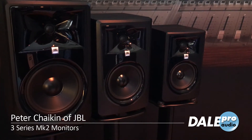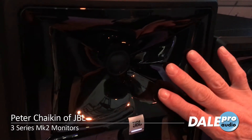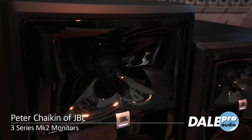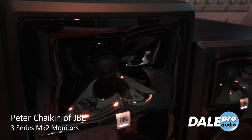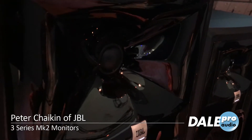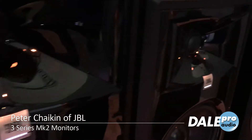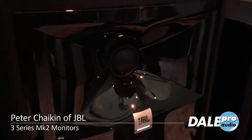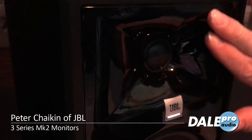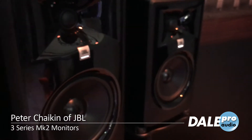The hallmark of these speakers is the imaging. This is called the Waveguide — it surrounds the high-frequency driver and is a patented JBL technology responsible for three things: much more detailed imaging, a much broader sweet spot, and greater accuracy in any room and room to room. These speakers will basically sound the same from room to room, giving you the same mix in multiple rooms because they're very neutral. The Waveguide matches the high-frequency performance to the low-frequency coverage, and what the speaker puts into the room is very neutral.